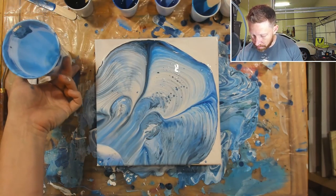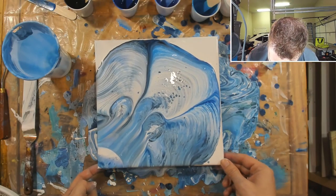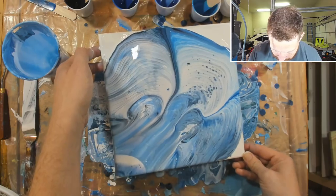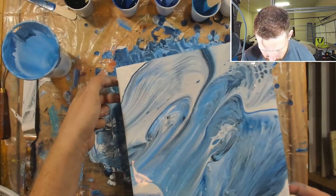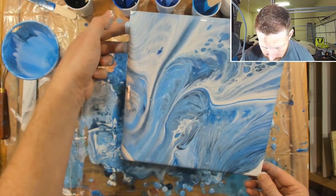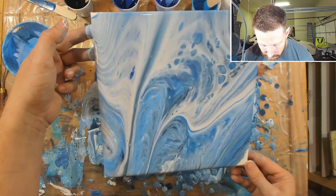I kind of slid that backwards on purpose because I didn't want it to completely break what we've been doing here. I did it again - I poured off a lot of our ring things. I'm ending up pouring off a ton of paint.